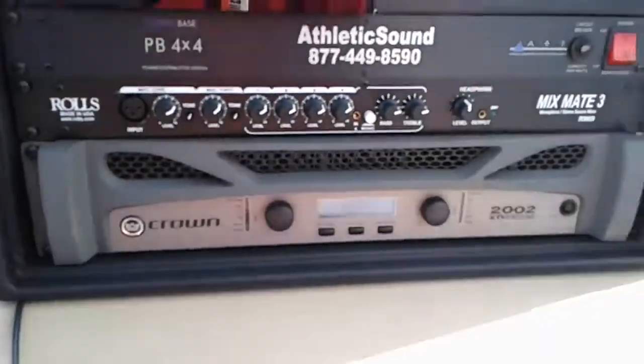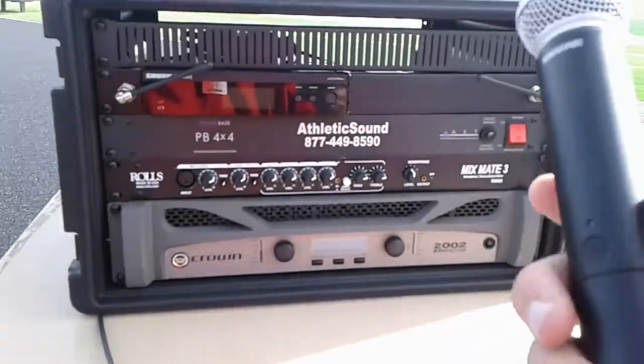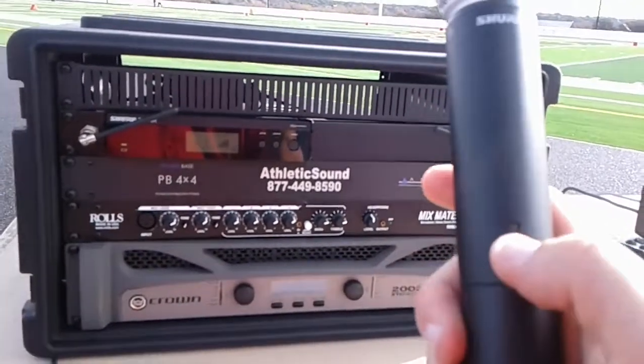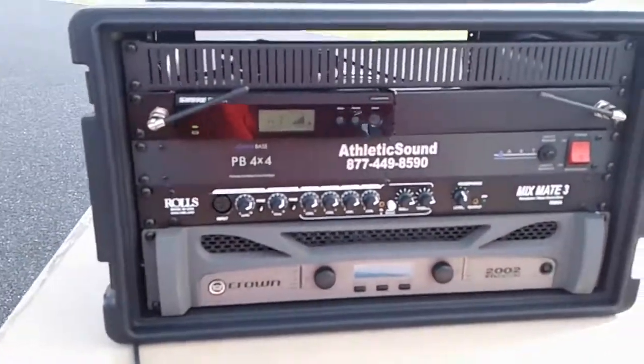Once we have done that, we can take the wireless mic and turn it on. We'll use the power button on the side, and once you do that, the green light should come on and we should be ready to go. Thank you again for your willingness to serve Kingdom Athletics here at Faith Academy of Marble Falls.